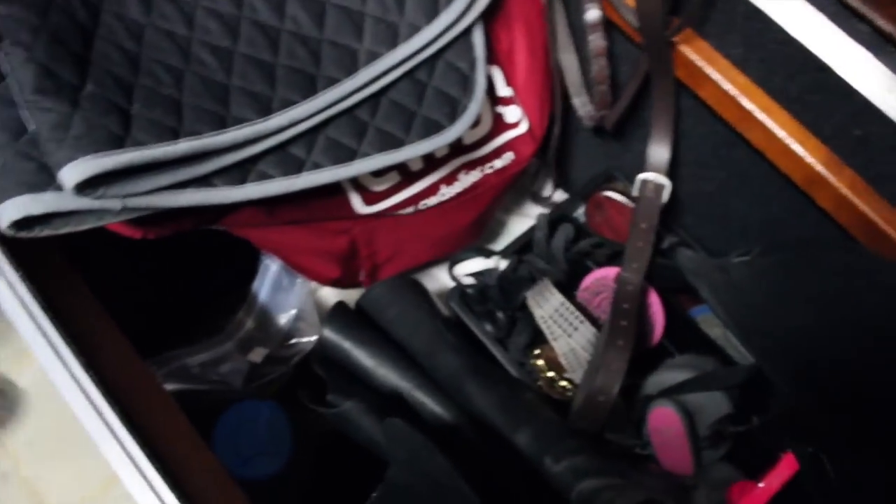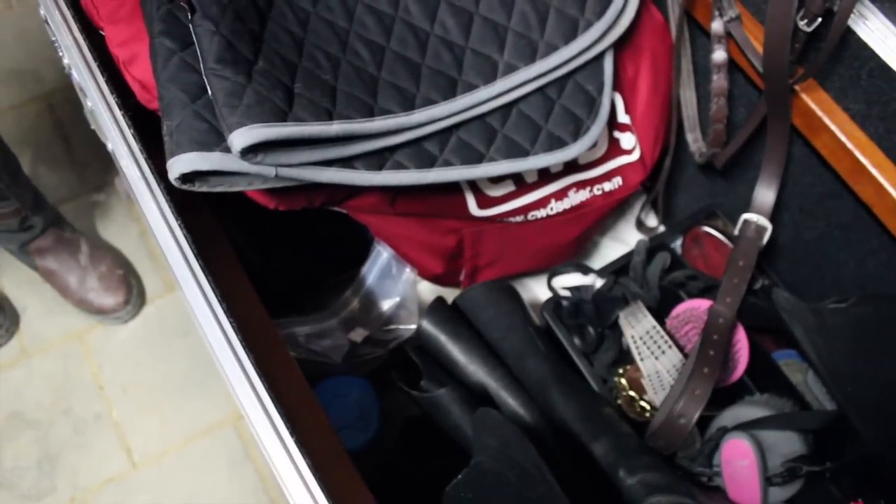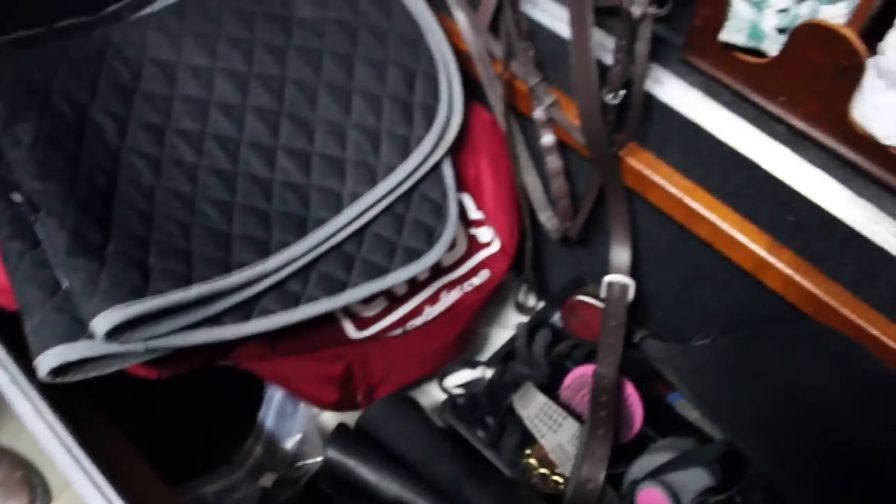And then there's more horse treats. We just got a huge bag of stud muffins because that's what Rumor likes too. And then we have some wet wipes to wash our hands and stuff.